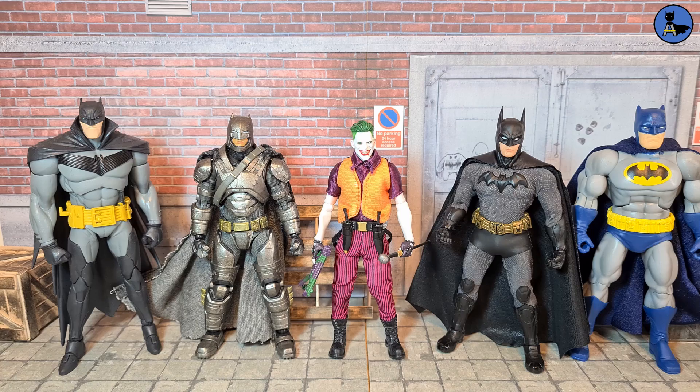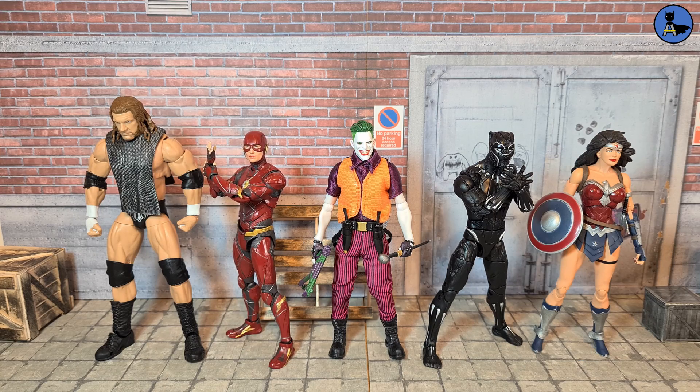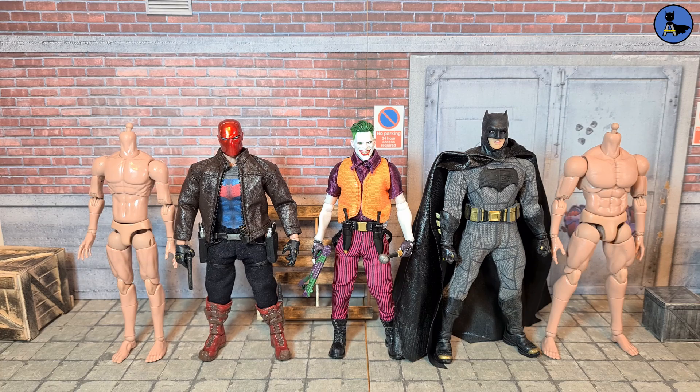Comparing the Joker against various Batman figures: on the extreme left is the White Knight Batman from McFarlane Toys, next to him is the Mafex Armored Batman from BvS, then on the right is the Sovereign Knight Batman from Mezco, and on the extreme right is the DC Collectibles Dark Knight Returns Batman. In a broader comparison with other lines, we've got Mattel WWE Ultimate Triple H, SH Figuarts Justice League Flash, Marvel Legends Black Panther (RIP Chadwick Boseman), and the DC Icons Wonder Woman.